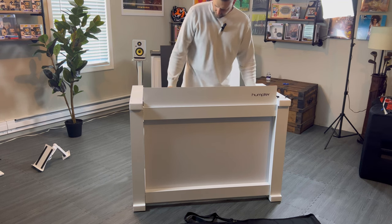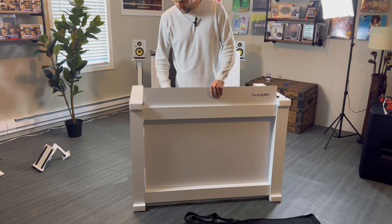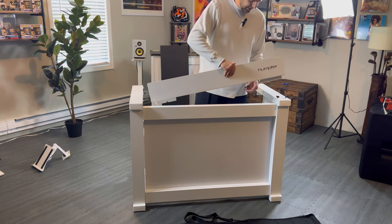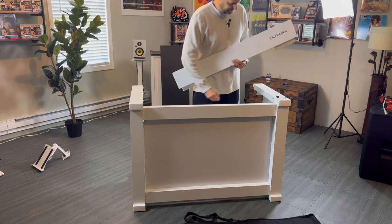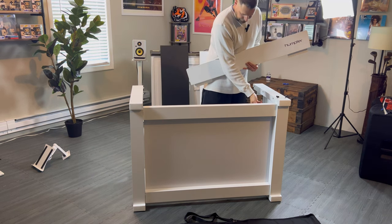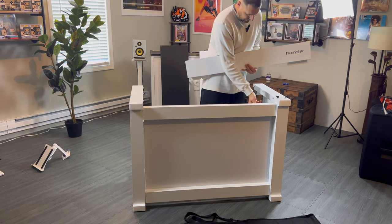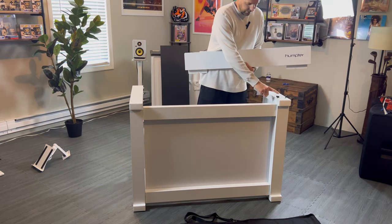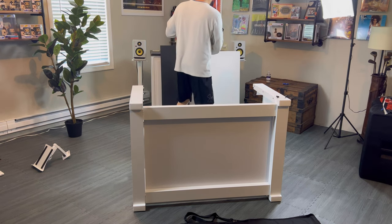So I'm just kind of going in reverse order of what I did when I put it together. It took me — and again, it was the first time I've ever done it — probably less than five minutes. So let's see. And back here, there's just these right here to hold these things in place.